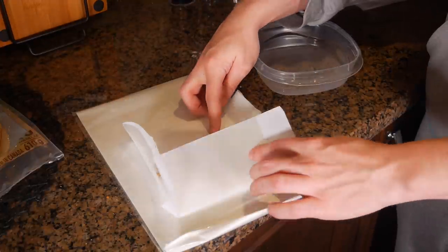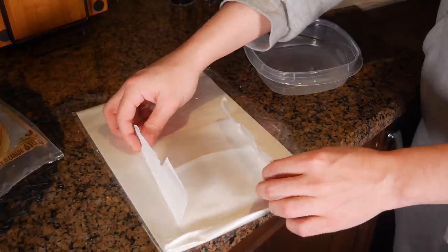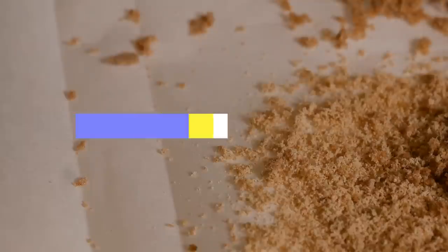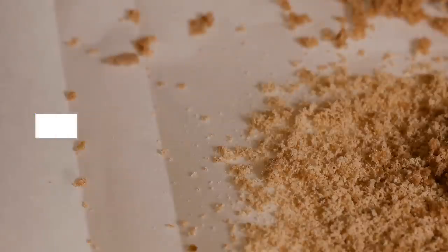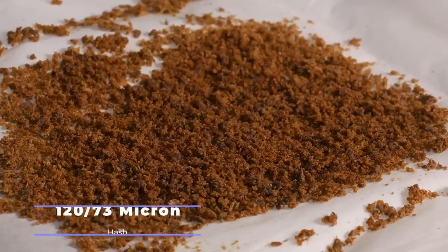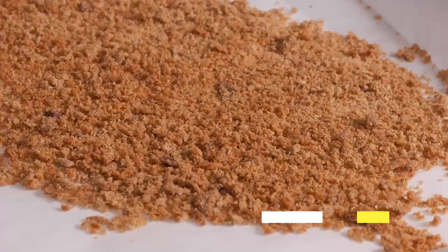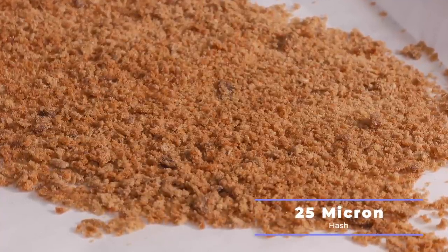So after all of the hash has been successfully microplaned you're gonna want to spread it out as evenly as possible to help speed up drying. When drying the hash it's best to keep the target temperatures at around 55 degrees Fahrenheit with humidity levels sitting at around 35%. For us we decided to dry our hash in the cold room which ultimately took us four days. When properly dried out the hash will have a sandy texture with no more moisture present.